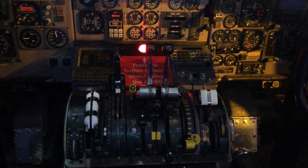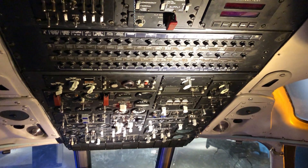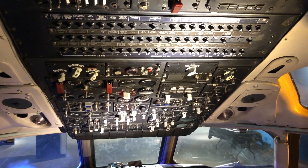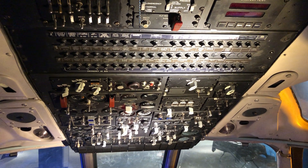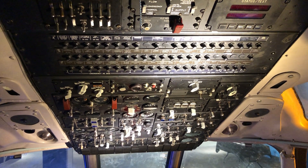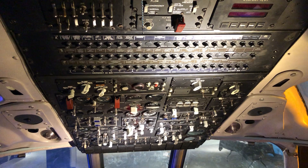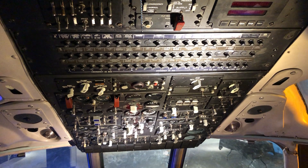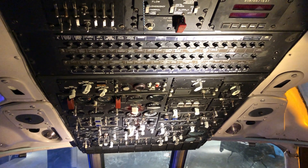While the overhead panel may look a little bit complicated, it's actually divided into separate systems. Starting at the top, we had the electrical system, followed by the fuel system, air conditioning, and pressurization. At the very bottom were enunciator lights, so if any problem happened, these lights would light up indicating what the problem was. Note that each switch was a little bit different from the others — this was to prevent you from selecting the wrong switch.